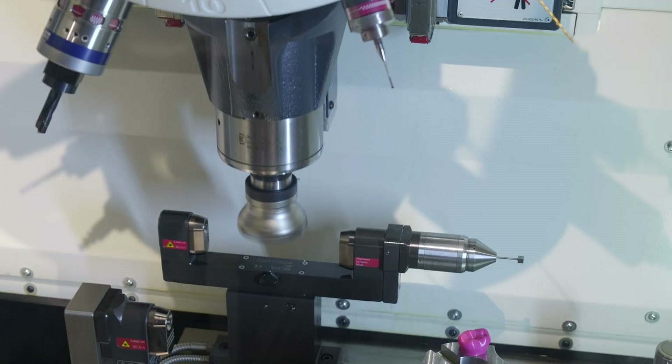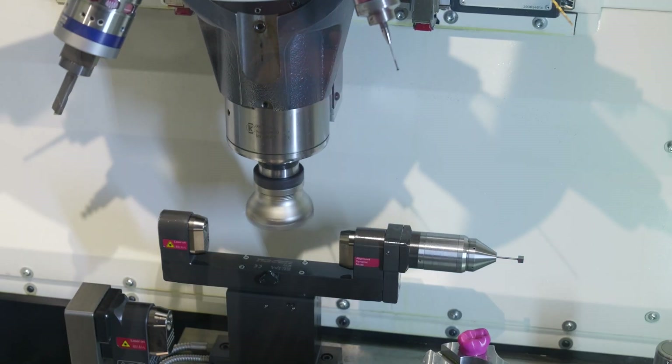Everybody knows the LC50 Digi-Log. That's not the newest generation, but it's a standard on the machine tool. Everybody who needs to control tools for breakage, for length measurement, or for radius measurement, is aware of that technology.